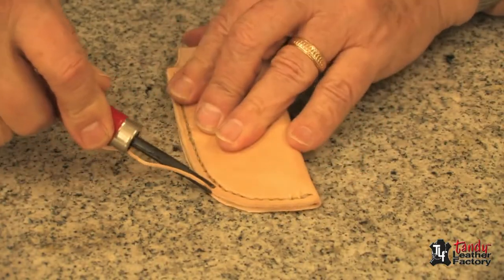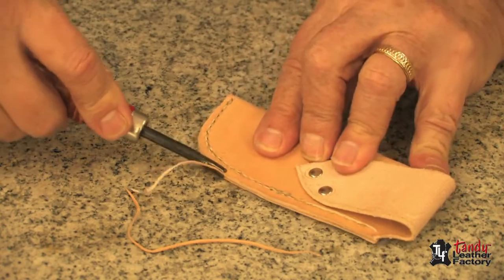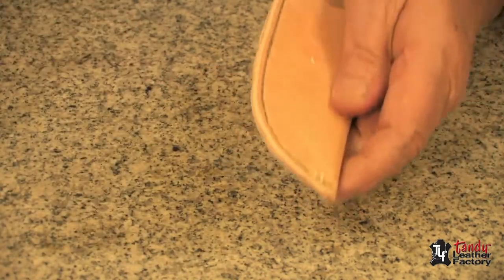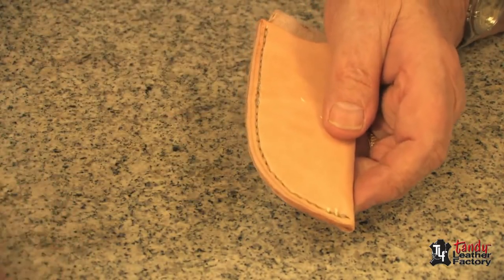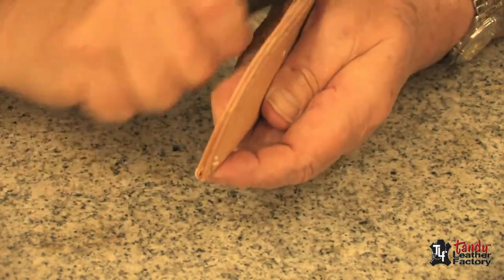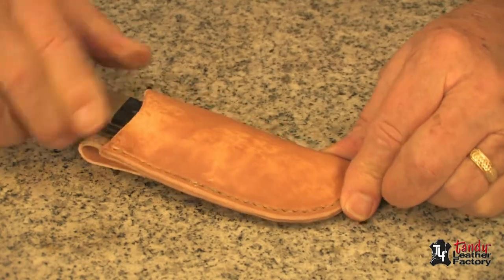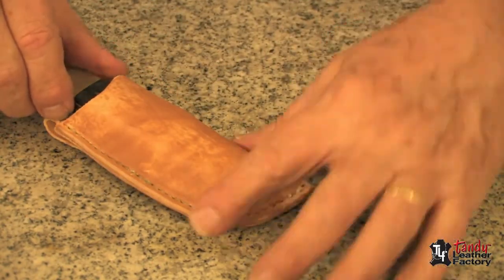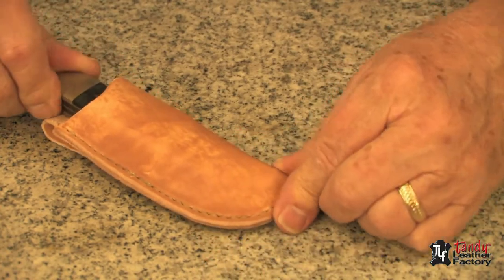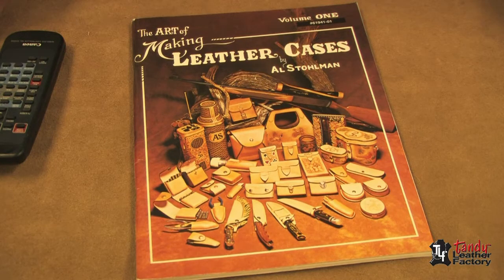Now we will finish the edge just like we would the other edge — we'll edge bevel both sides. We will take some wet/dry sandpaper, and after that we will slick the edge again with the bone folder. After we have dampened the leather some, we can put the knife in and fit the case around the knife. If you want, leave it overnight — put it in a plastic bag or some other thin plastic and let it dry overnight. To learn a whole lot more about case making for knives and many other items, I would suggest you look into Volume 1 of the Art of Making Leather Cases by Al Stolman.